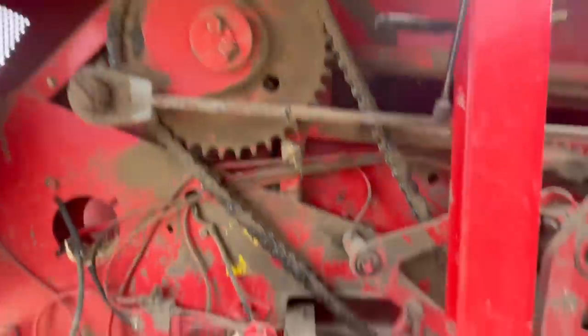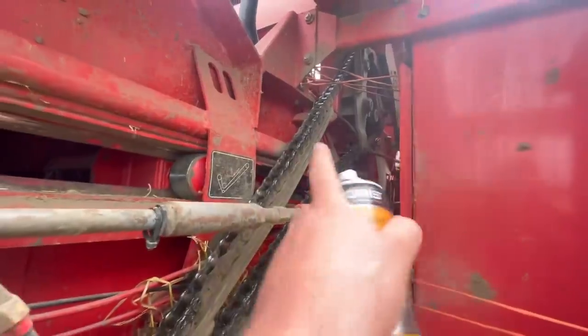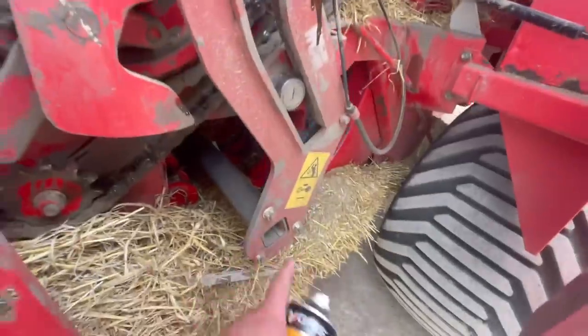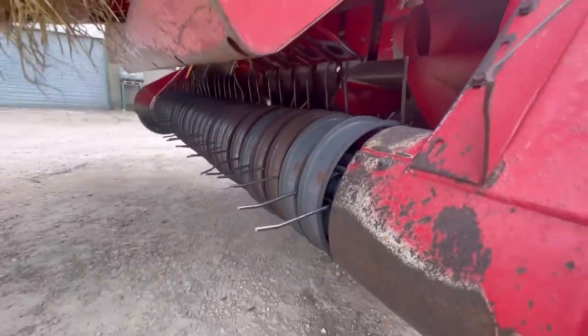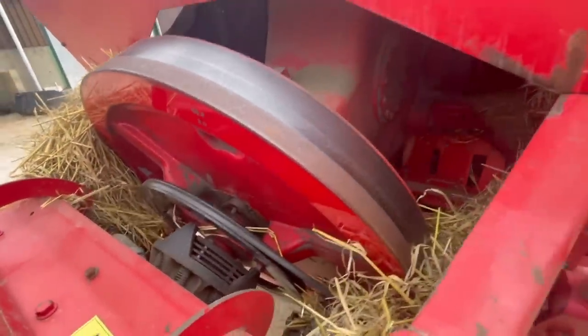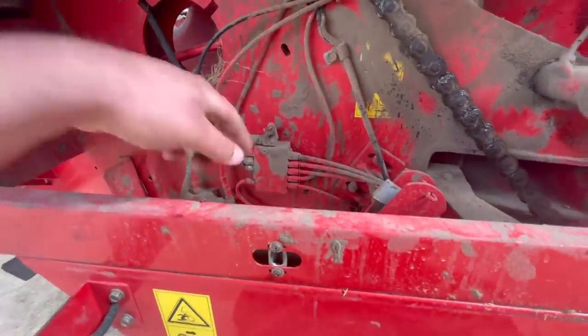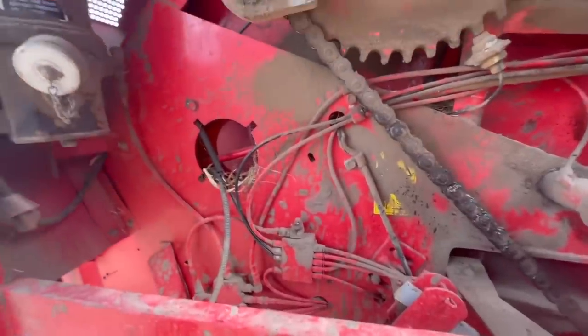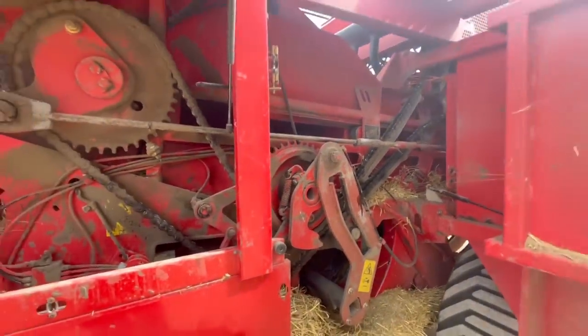Just give this big main chain around the other side a bit of a grease. Just done up there. Same again — stuffer, pickup, pickup. Got the flywheel here at the front. Most of the grease nipples are here. I'm just going to give it a bit of a grease round — all these parts have an auto-greaser as well. So right, I'll give it a grease round then let's go do some baling.